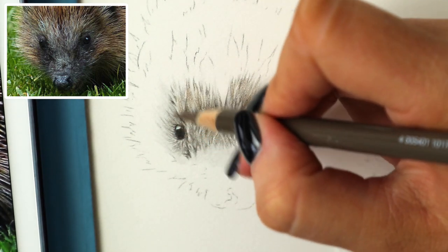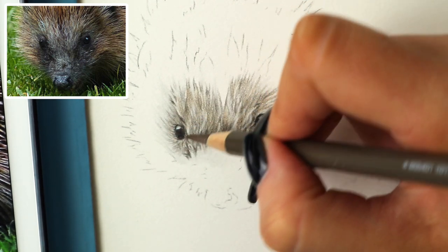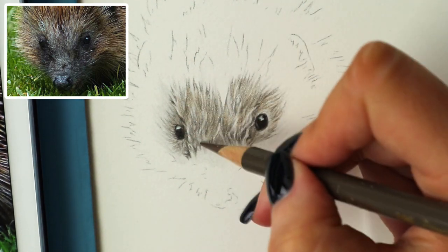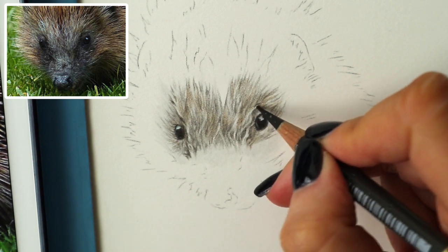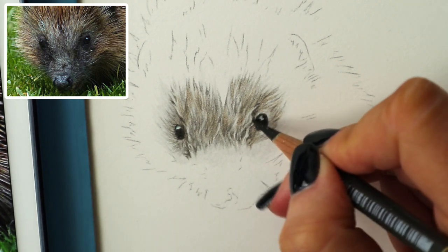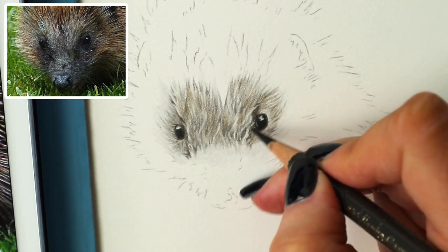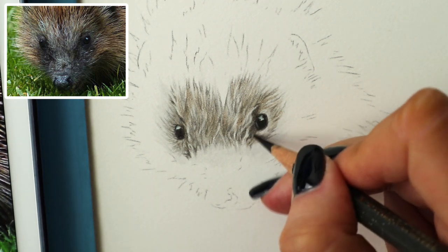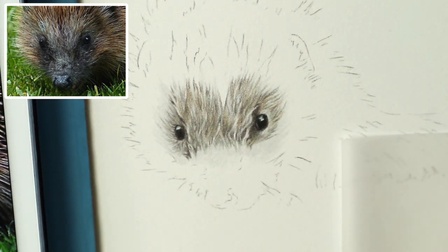I'm going to add a bit of colour round this eye. I'm going to start adding some more dark sepia — I think it definitely needs to be a bit darker, it's looking a bit flat. So I'm going to go in and really darken up the dark areas now, especially around the eyes, pressing on a tiny bit harder but still really gradually building up the colour.